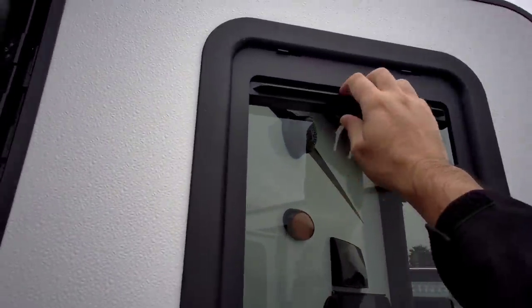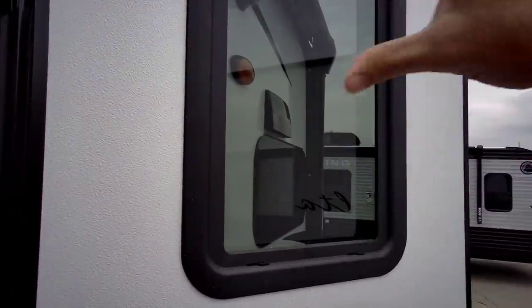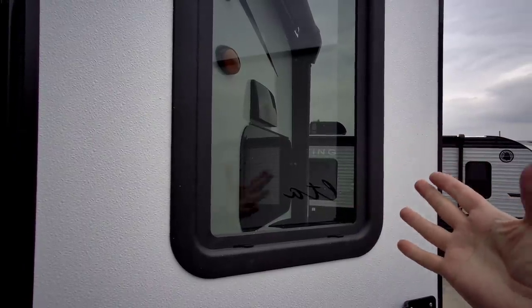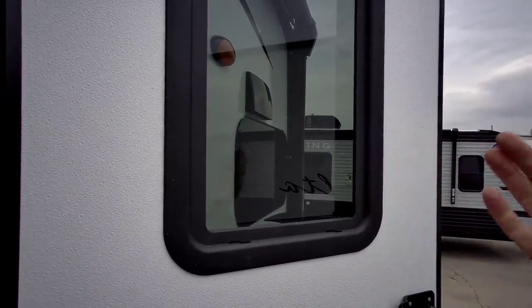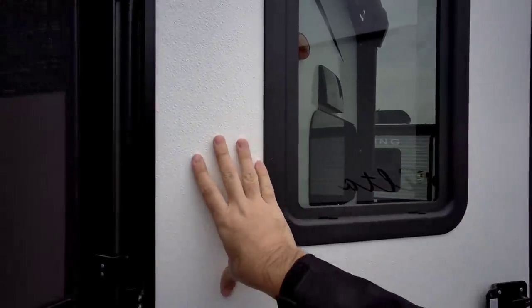Something else that's also neat — they've put a blind right here, a privacy shade, to be able to cover up your window. That's really nice because oftentimes folks have to cover this up themselves and you don't have easy access to your windows. Whenever somebody's outside you really can't see what's going on, so it's really cool that they integrate it into the door automatically.